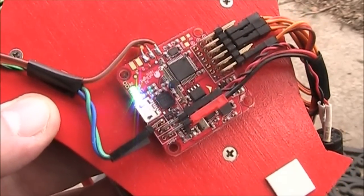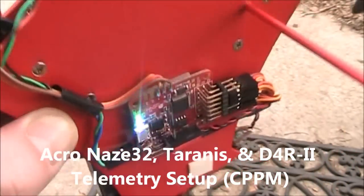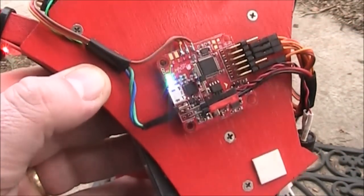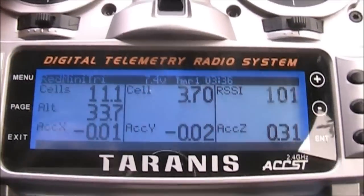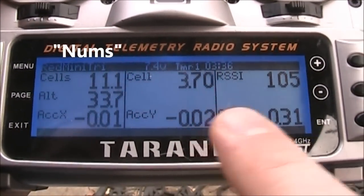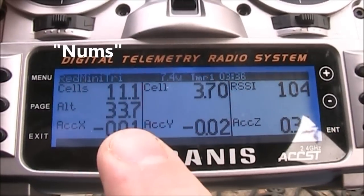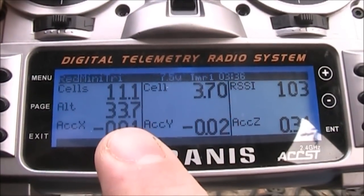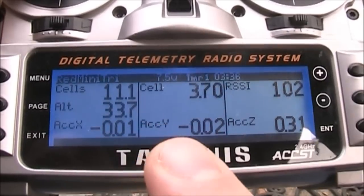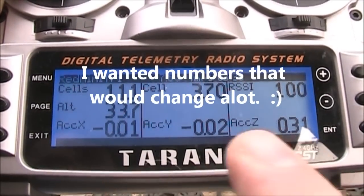In one of my previous videos I talked about the NASA32 and the D4R2 receiver and the telemetry, along with the Taranis, and the screen ended up looking something like this with your overall cell voltage, your individual cells, your RSSI number, and this is an altitude from not an Acro NASA32, actually a full one which is kind of cool. I put these in here just to have these extra numbers.